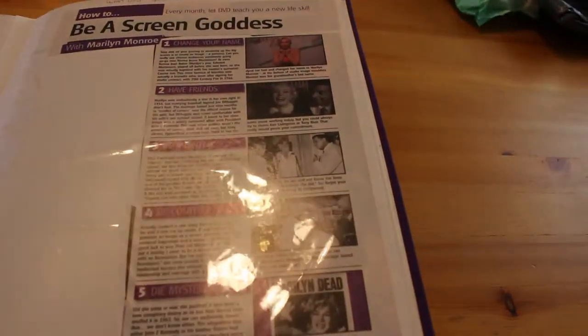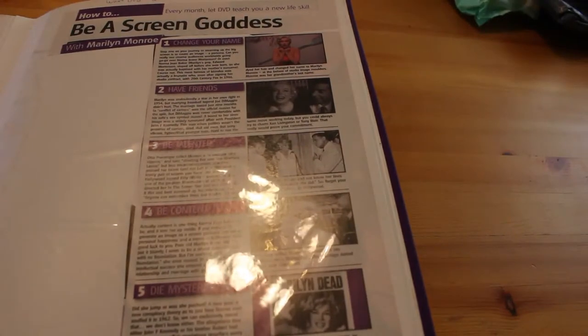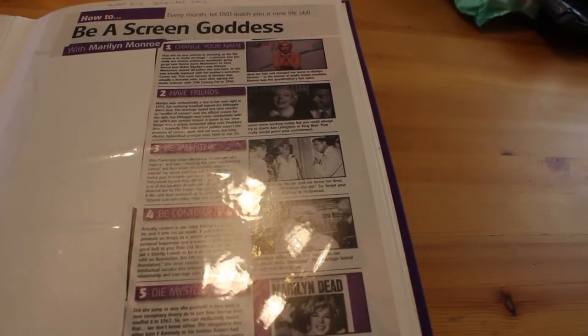'How to Be a Screen Goddess with Marilyn Monroe' — change your name, have friends, be talented, be content — which sadly she never was.